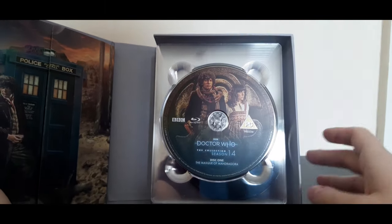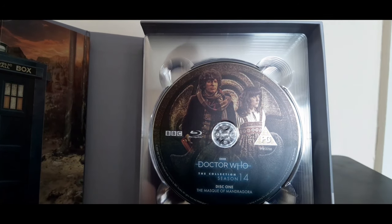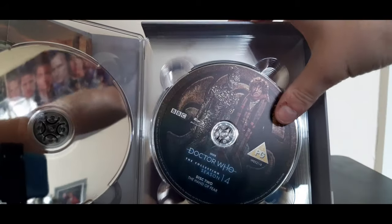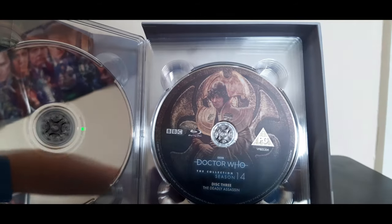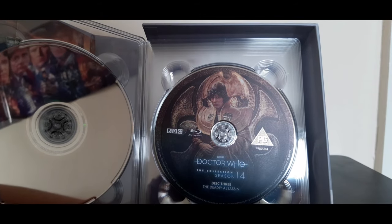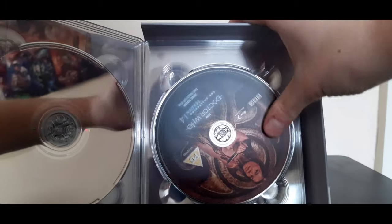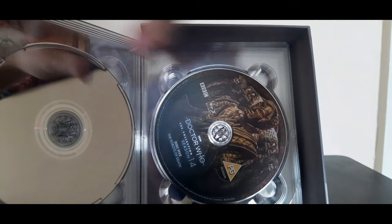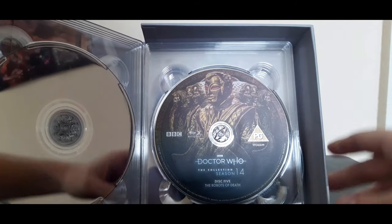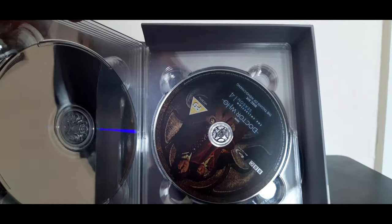We'll look at the discs first — I'm not going to take these out. Disc one: The Mask of Mandragora — there's a detail I like: this is the Seal of Rassilon from The Deadly Assassin, or possibly the Seal of Voga from Revenge of the Cybermen. You've got the Doctor and Sarah Jane there. Disc two: The Hand of Fear, the Doctor and Eldrad. Disc three: The Deadly Assassin, the Doctor in his Time Lord robes — one of the very best Doctor Who stories ever, despite what some people think about it being boring. Disc four: The Face of Evil, Leela's first story, with Louise Jameson on the front. Disc five: The Robots of Death — another all-time classic in my opinion, one of the very best Doctor Who stories. You've got the robot with the red eyes and all his minions in the background.